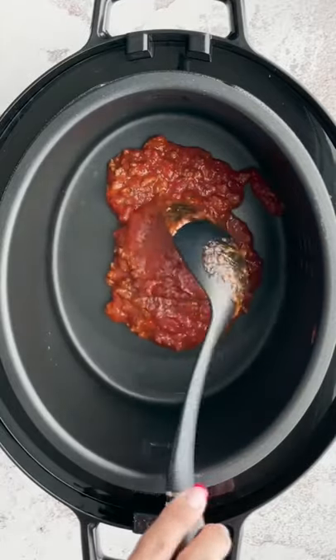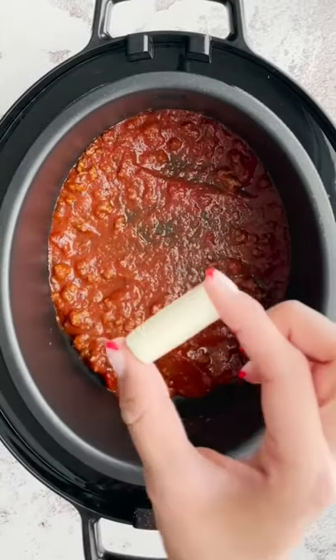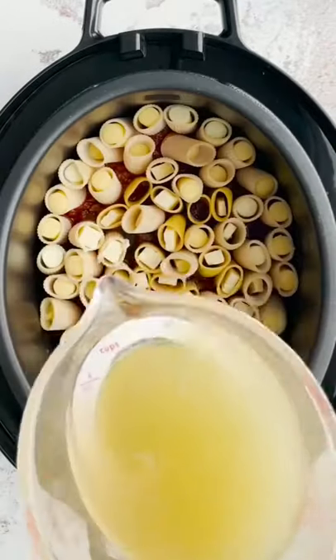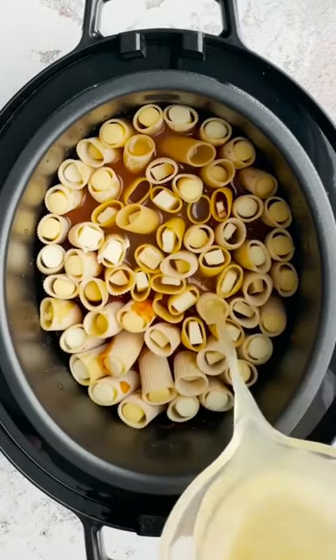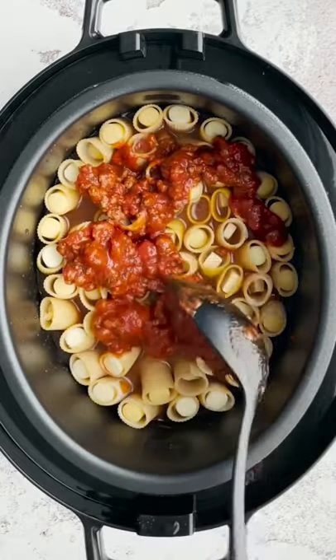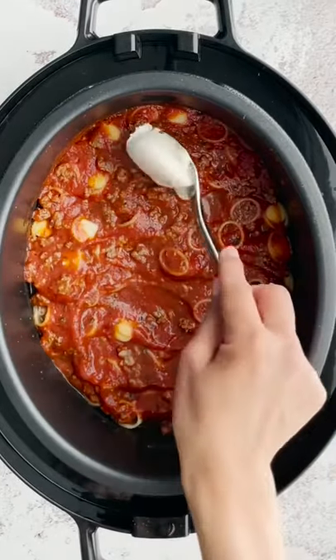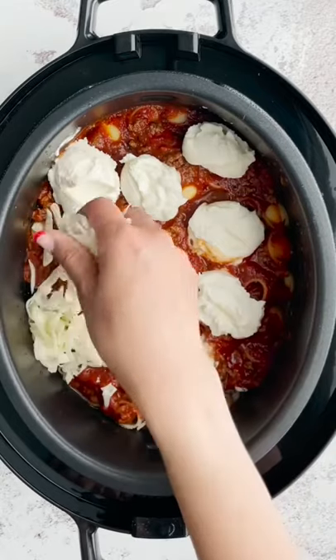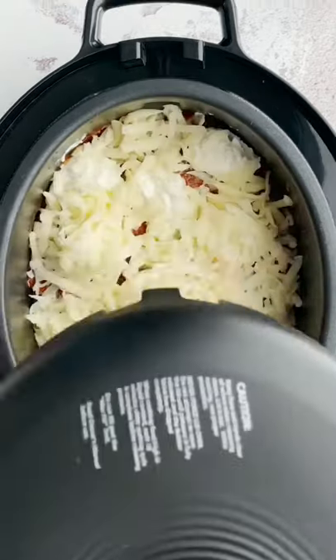Let's make crock pot honeycomb lasagna. Start off with bolognese sauce. Take string cheese and place it in the center of your uncooked rigatoni noodle. Arrange them in your crock pot. Pour some chicken broth and top it with the rest of your bolognese sauce. Dot some whole milk ricotta cheese and a whole bunch of mozzarella cheese.